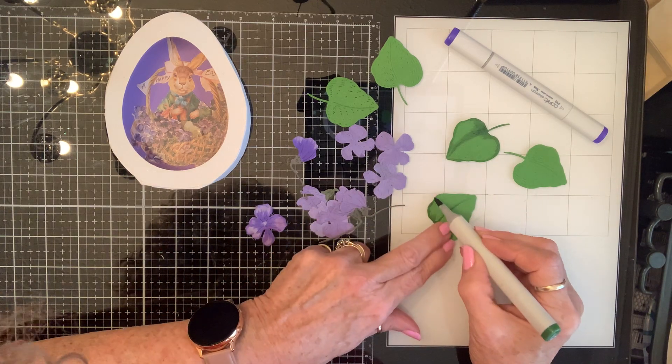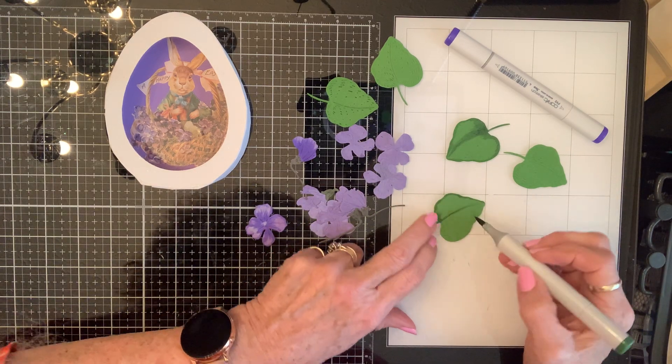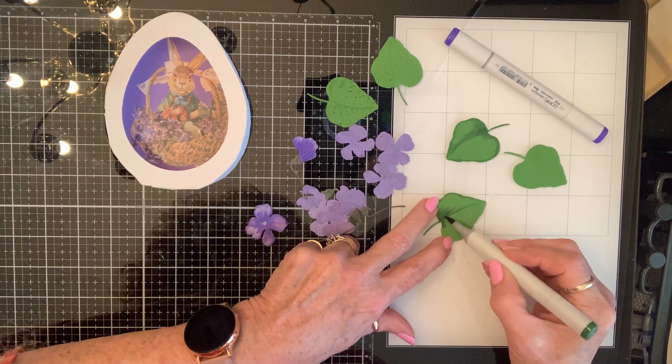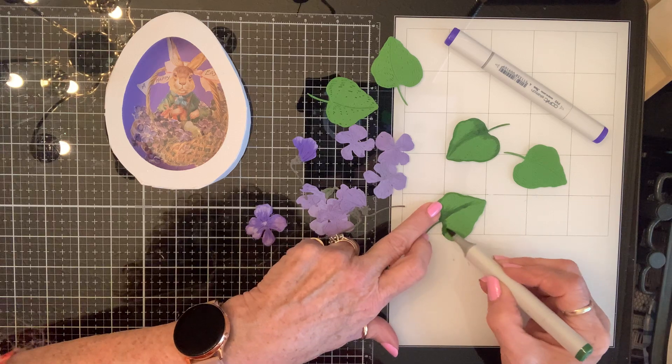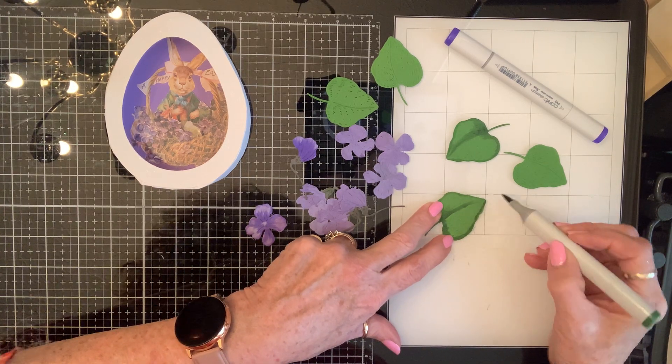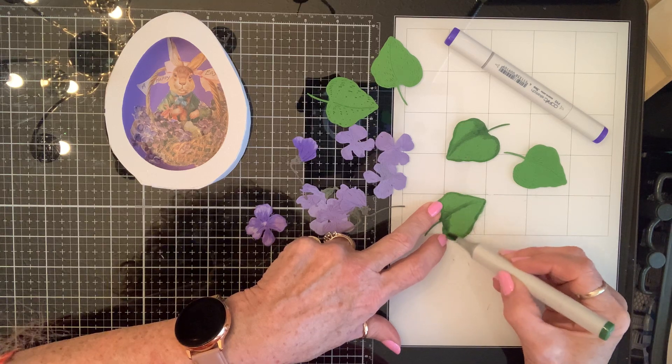I don't want every leaf facing the same direction, and in this particular die set there's only one leaf. So I'm going to use the back side on some of them. I've already cut them out, so this is how it's going down.